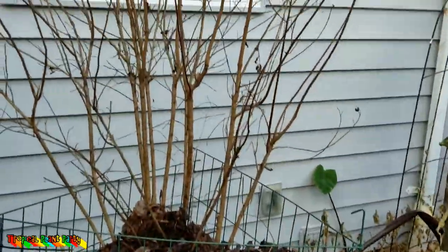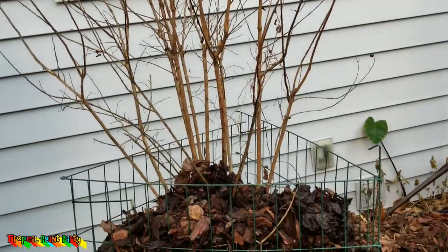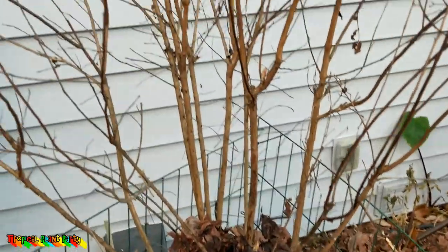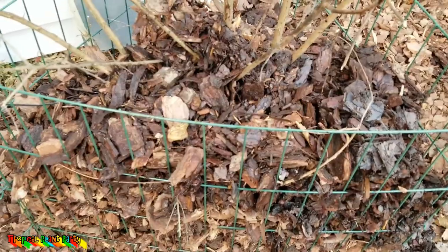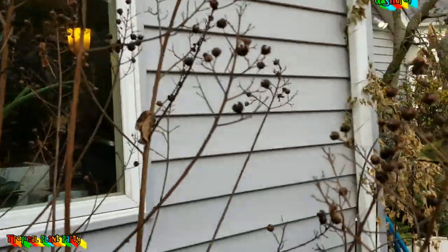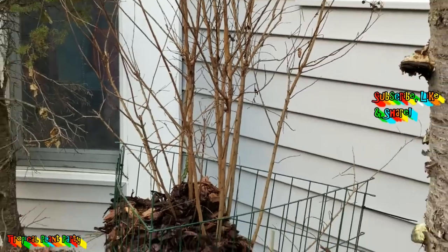This is how I protect my crepe myrtles in Zone 6. I tried to keep that really short — hopefully I pulled it off. Don't forget to like, subscribe, and comment down below; I love talking to y'all. You can follow me on Snapchat at Trop Plant Party, Instagram at Tropical Plant Party, and on Twitter at Tropical Plant JC — I use Twitter more than anything else. As always, hope everybody's doing well and keep on growing. Bye-bye.